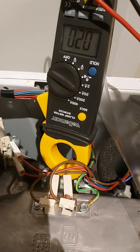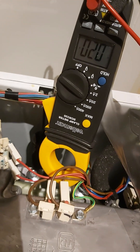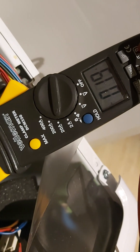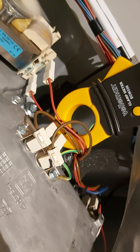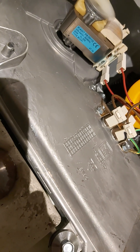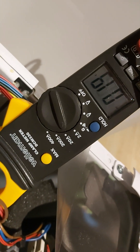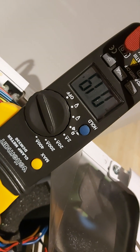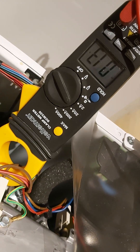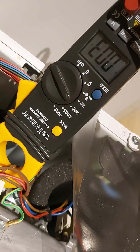I can see there is some current — some current — but how much we don't know. Interesting. Why is this radiator cold? It's always cold. I don't know. The current is there but very low. That is very strange.